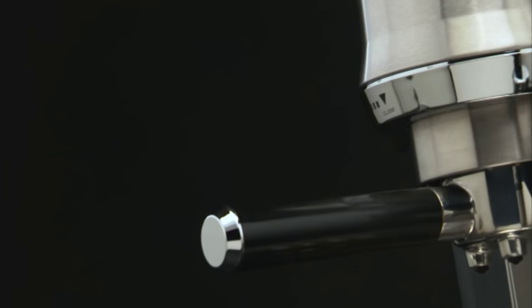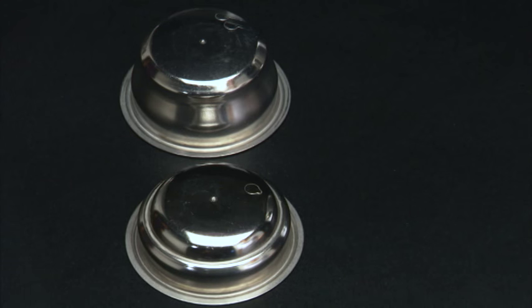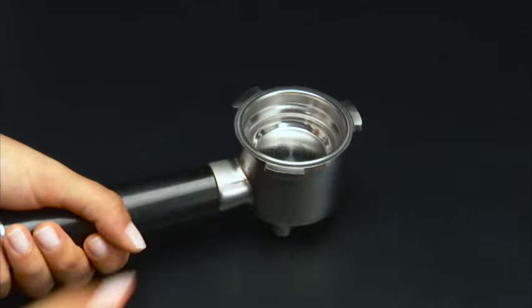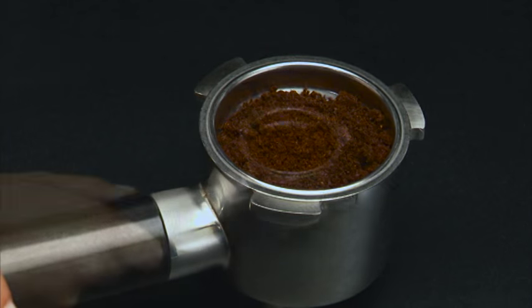How to prepare espresso using ground coffee. Insert the filter for ground coffee in the filter holder. Use the filter 1 coffee crema filter if wanting to make one coffee, or the filter 2 coffee crema filter if wanting to make two coffees.